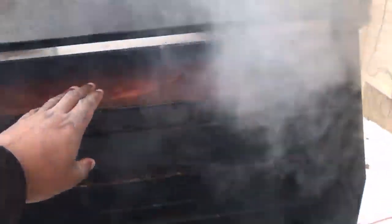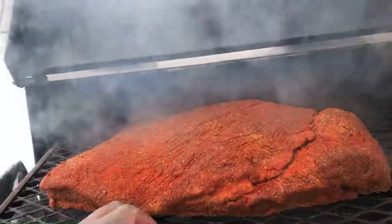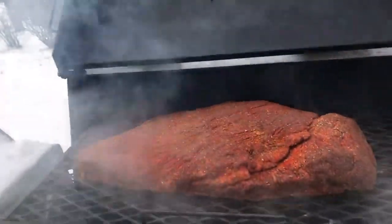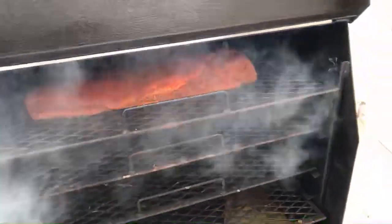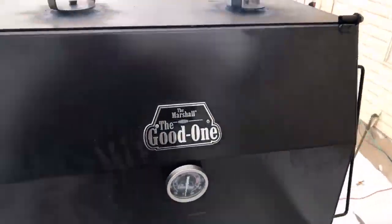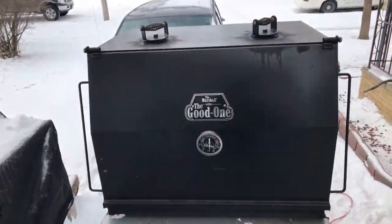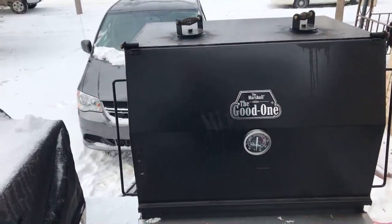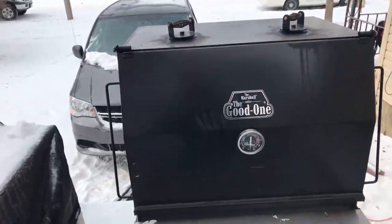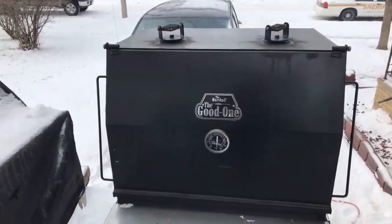I've got one, two, three, four racks — four racks and they all pull out. You can get like three briskets on each rack, so you can get three briskets per rack. It's a stick burner, and the reason I got this mounted on my trailer is for large capacity. I could put six slabs on each rack, so I could get 18 slabs of baby back ribs on that easy.